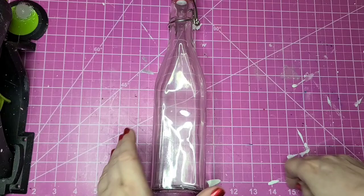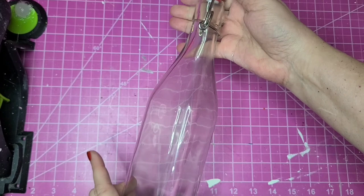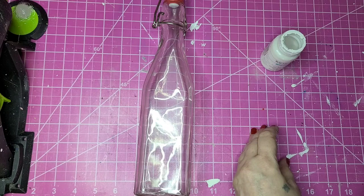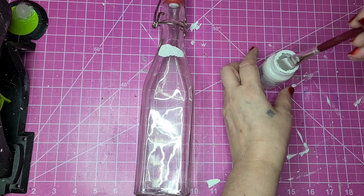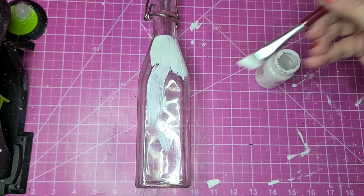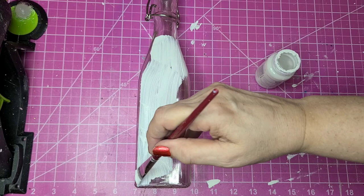I thrifted four of these bottles for a dollar each, and the shape looks kind of like a buoy, so I'm going to paint it up as such. I'll start with a coat of white chalk paint, going all the way around up to a certain point where I think the buoy would end. I'll insert a picture of what I'm trying to go for. I'm not going to try to get all the brush strokes out because I think that just adds appeal to a weathered-looking buoy.